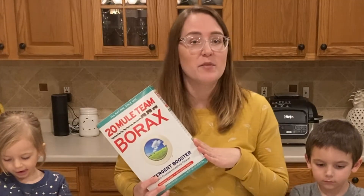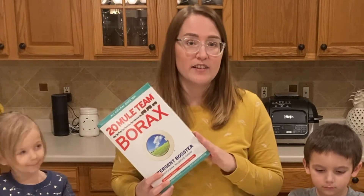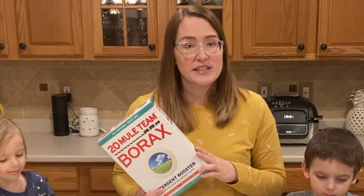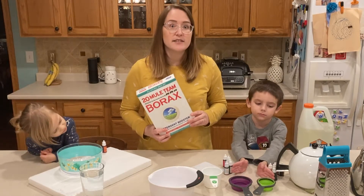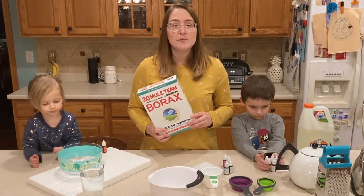Another thing you're going to need is something called borax. This is often used in laundry detergent, but we're going to be using it differently today. As you know, for all of our After School Kids Lab activities, you need a parent's supervision and permission.